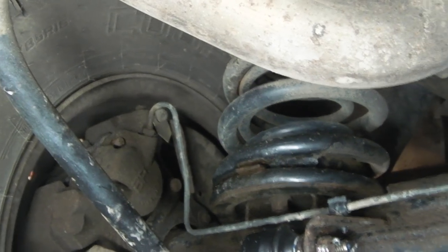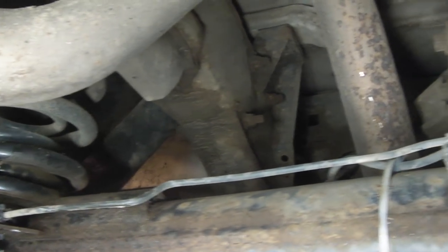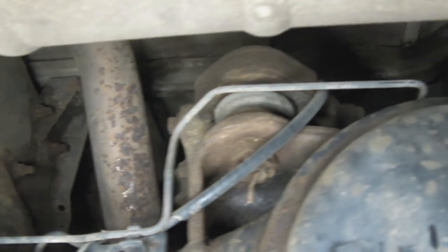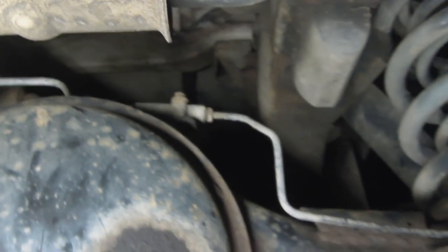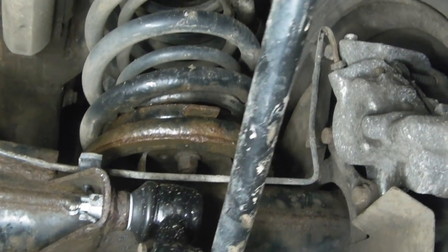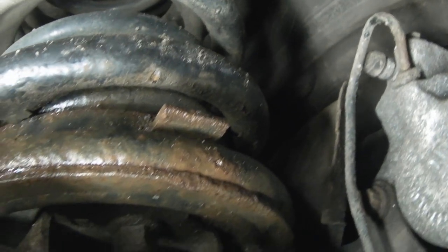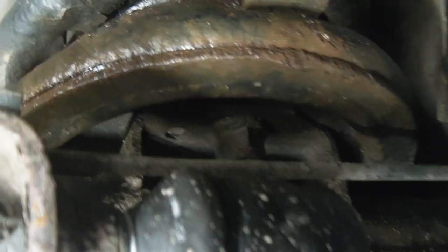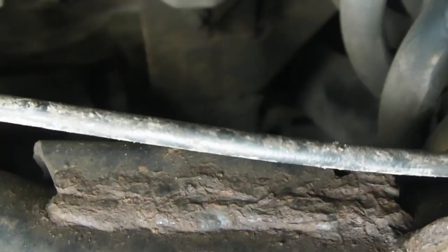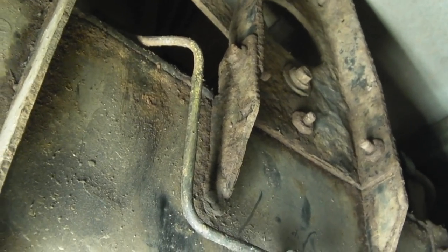We have to MOT these, and brake pipes on these things are quite vulnerable — not from being hit by flying debris but from corrosion. The apprentice who did the MOT prep didn't clean off and grease the brake pipes, and you can see the corrosion happening on this one. It's not in the best of states, but it just about scraped through. The testers don't like pitted brake pipes.